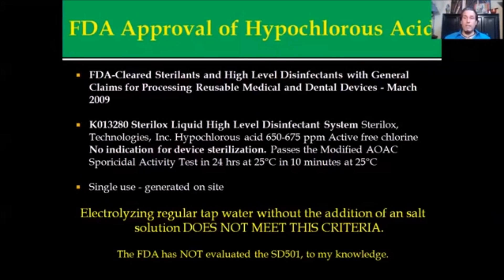You do need a salt water solution in the electrolysis chamber in order to produce this. Electrolyzing regular tap water without the addition of a salt solution will not meet FDA criteria. Yes, you can produce 2.5 acid water, but you cannot create FDA-approved hypochlorous acid in an electrolyzed form. The FDA has not evaluated the SD501 in this regard, to the best of my knowledge.